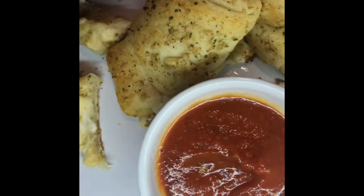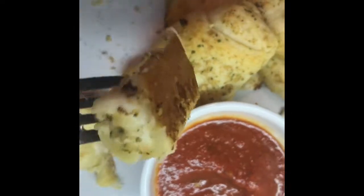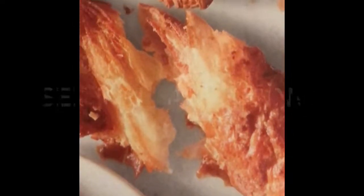Okay kittens, I hope you enjoyed this video of buttery garlic knots. Let me know in the comments below if you've made them and what you thought. Bye for now!